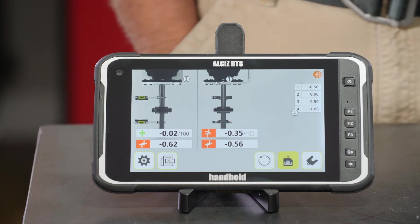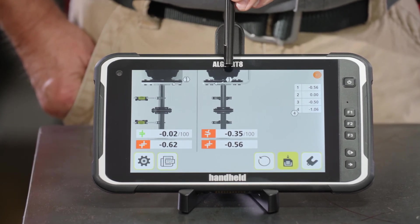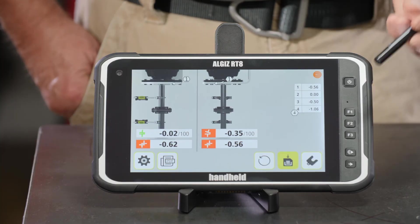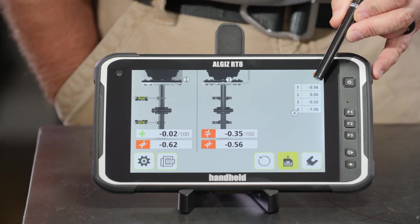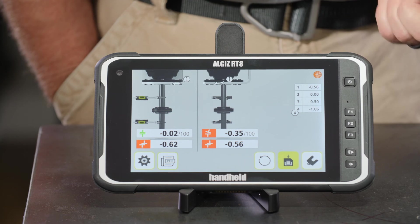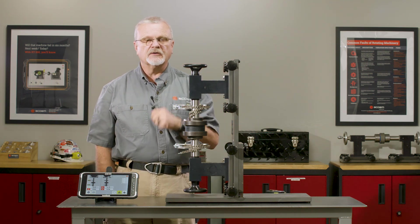The RT300 tells us we do have a misalignment problem. The guidance image shows bolt number one facing me from the front, and on the second image bolt number one is to the right. Here's how much shim we need to correct the alignment: 0.56 millimeters under bolt number one, nothing under bolt number two — that's the high spot — half a millimeter under bolt number three, and just over one millimeter under bolt number four. Adding those shims would realign the motor.